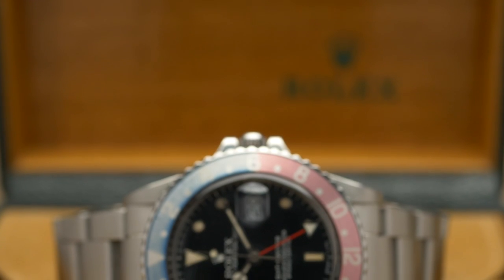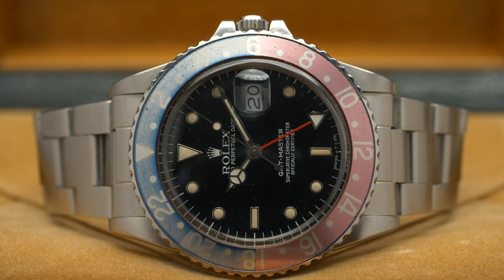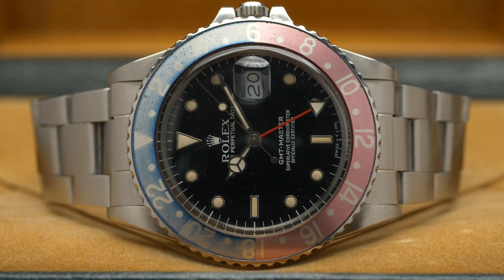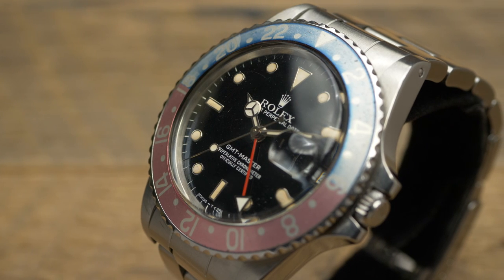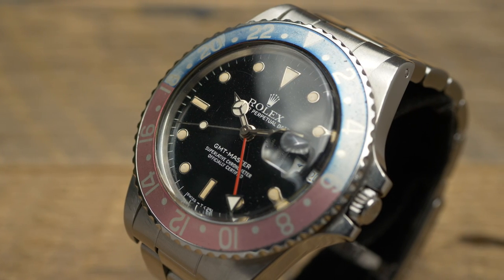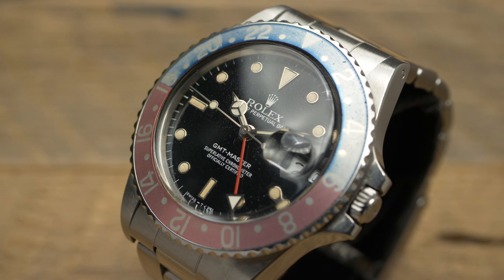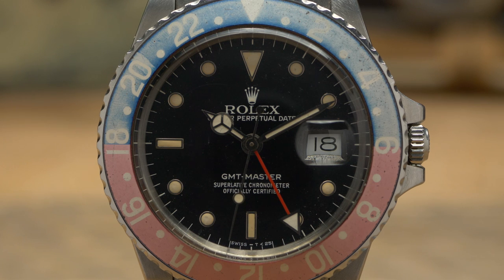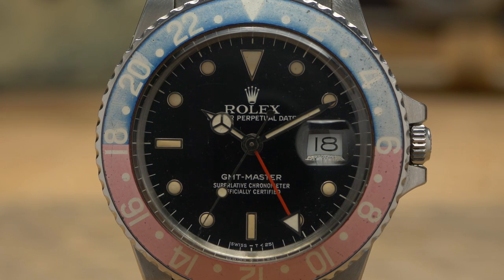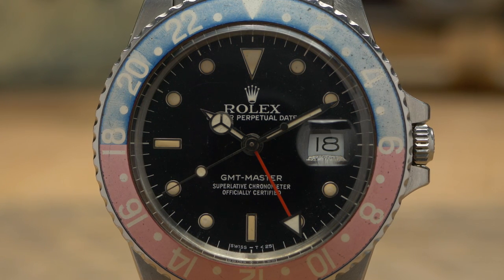Into the watch itself — 16750. Technically speaking, the third iteration of the GMT. You have the 6542, the pre-crown-guard Bakelite from the 1950s, then the 1675, which ran all the way up until the '80s with crown guards, 40mm case, gilt then matte dials. What we have here is an example from about 1986. This is after Rolex switched from matte to gloss dials with applied white gold markers — so it's a transitional reference. And among what that means, you get the 3075 movement, so you get a quick set. That's a big one.